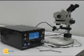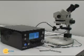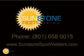The Orion PA-230 is simple to use but has the versatility to take on any project. For more information contact Sunstone Engineering.